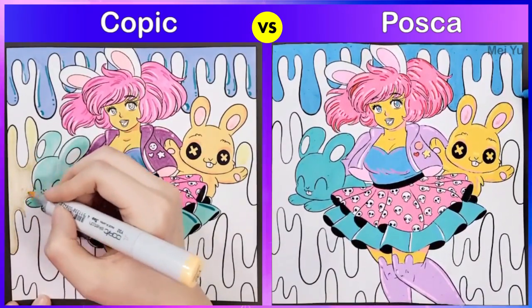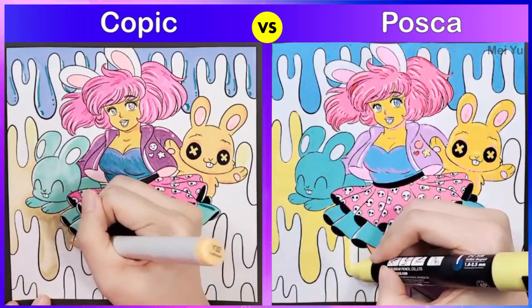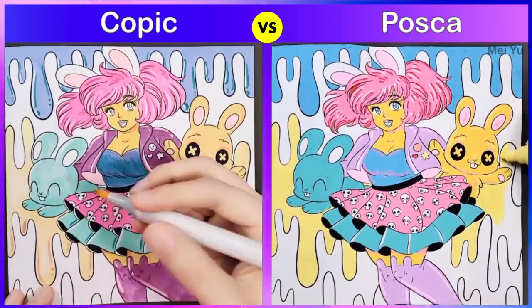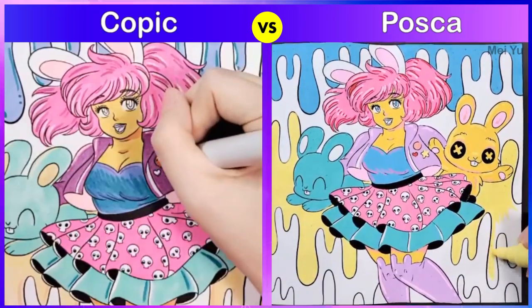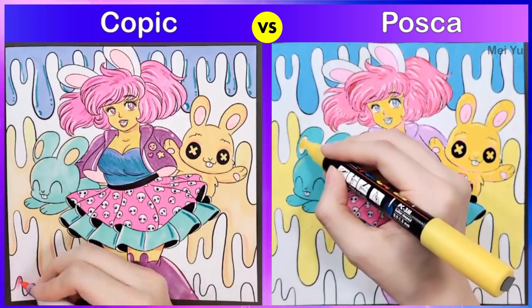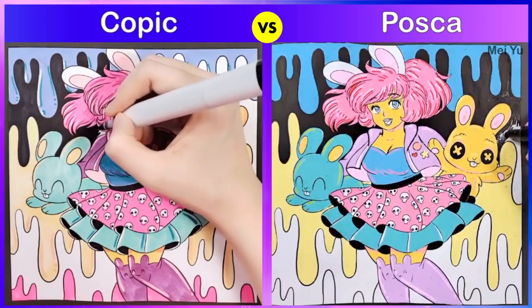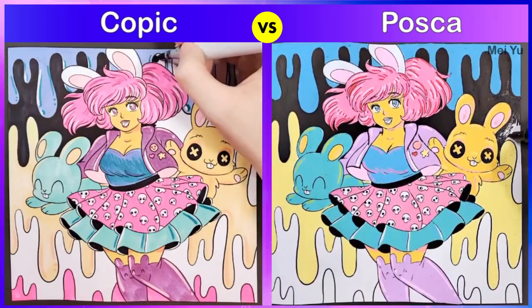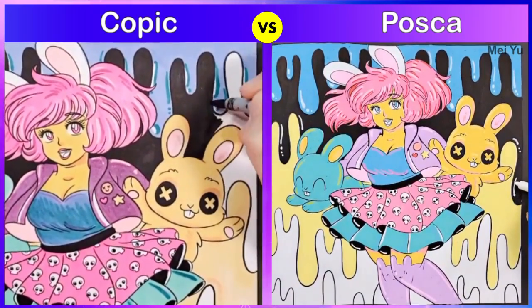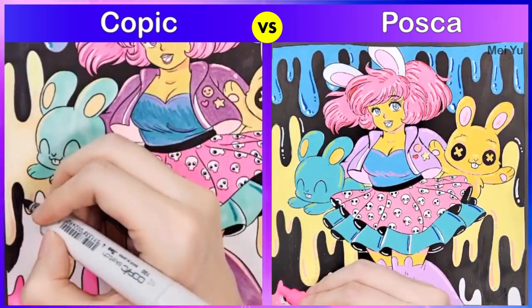Overall I think the Posca paint marker colors are brighter, more vivid, and more solid — you can't really see my actual strokes. The Copic markers have a more organic feeling; you can see the strokes and the colors tend to be softer. I'm going to add some striking black in the background now to bring everything out. The black looks really striking on the Copic side — I had to leave little white areas for highlights. On the Posca side I used my lighter Posca markers, like the white one, to draw shiny areas or highlights in the drips.